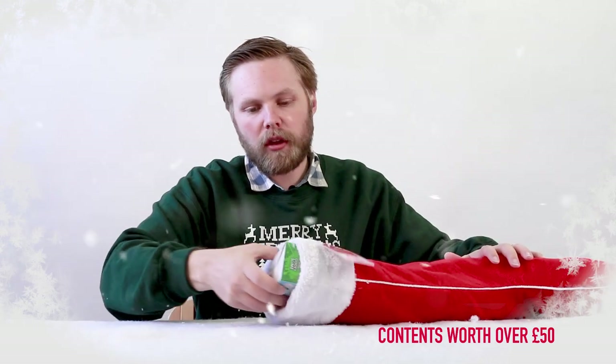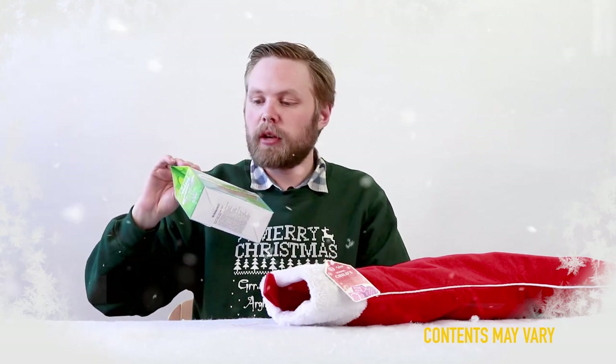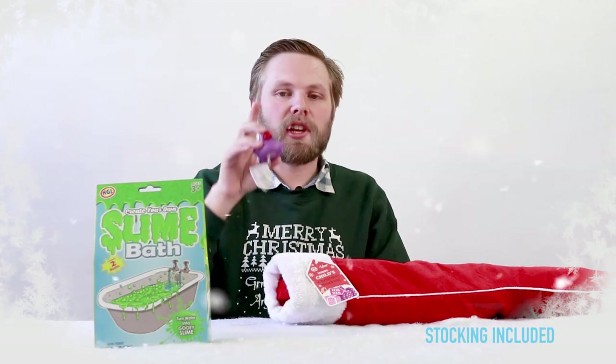First up we have a slime bath — pour the mix into your bath and it gets all gooey, gungy and slimy. Next, a rubber bath duck which has bath gel in it.